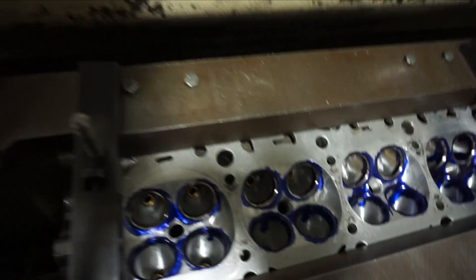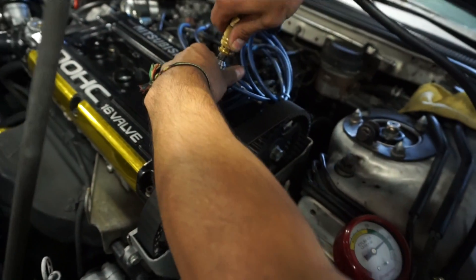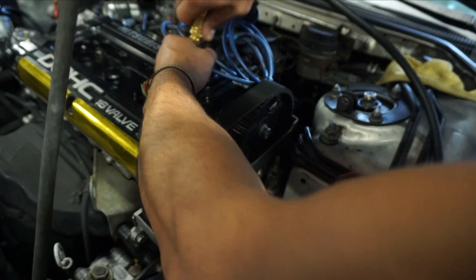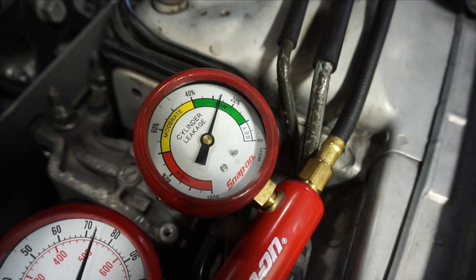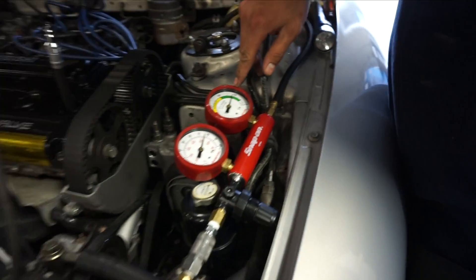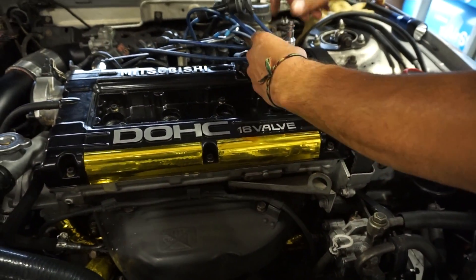So how does this work? We're at 20% right now. This is piston number one — we put 80 pounds of pressure in and then we got about 3% leak down, which is still good and healthy. Now we move on to the next cylinder; we need to turn the crank over.